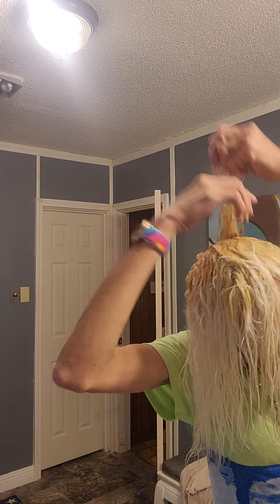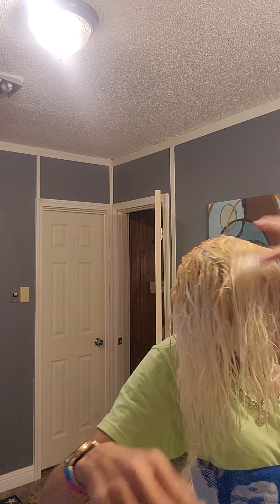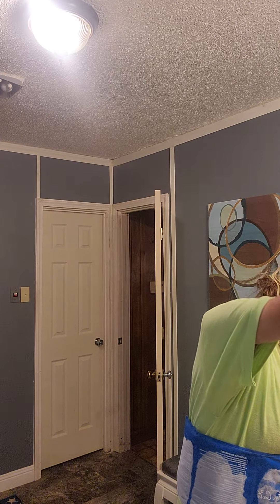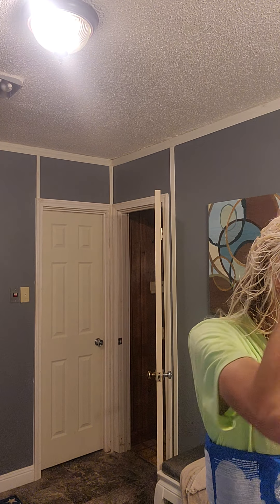And then of course back here, and then the other side as well. Get the red tones out. I do see a little bit coming out of there right here. As you can see, you don't see much like you did before.